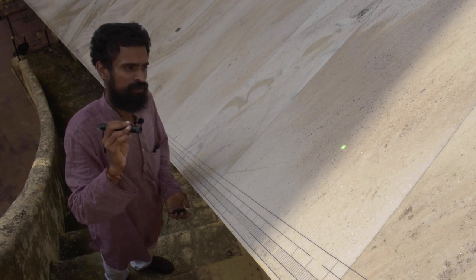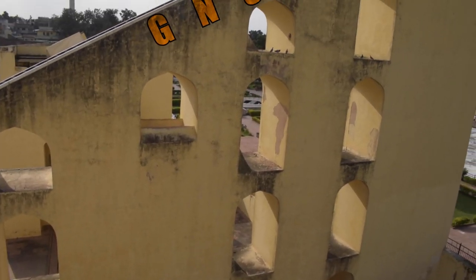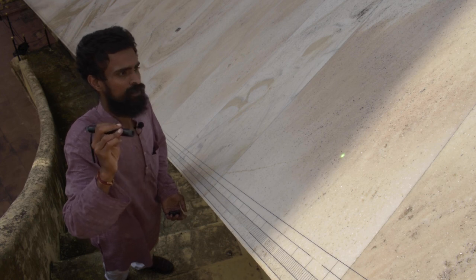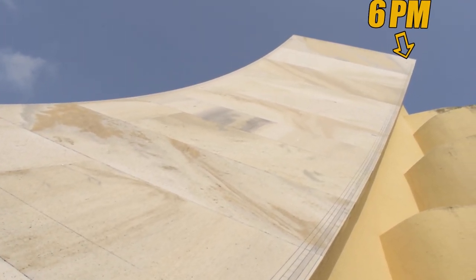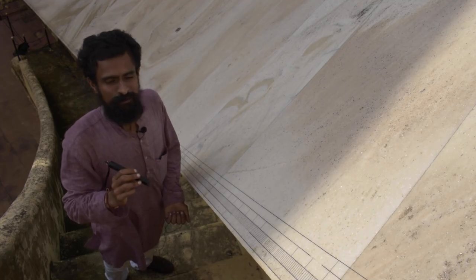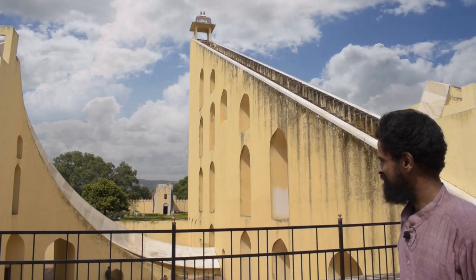Going further in time, the shadow cast by the gnomon — which points to the North Celestial Pole — moves upward along the eastern quadrant, finally extending to the last segment corresponding to 6 p.m. when the Sun is just about to set. With this, we wrap up our exploration of this remarkable instrument.